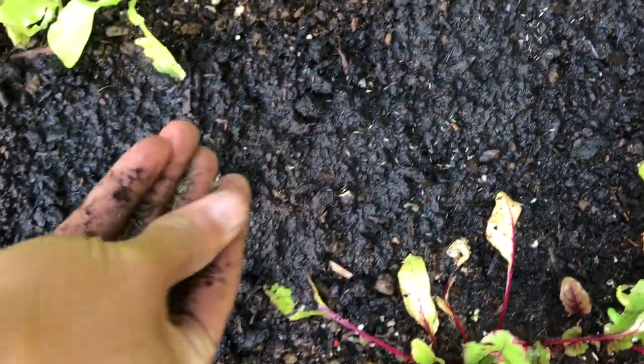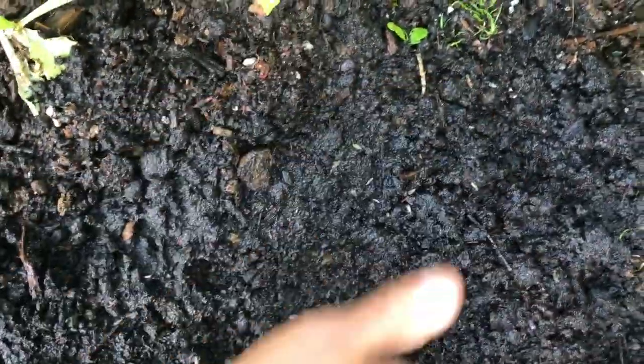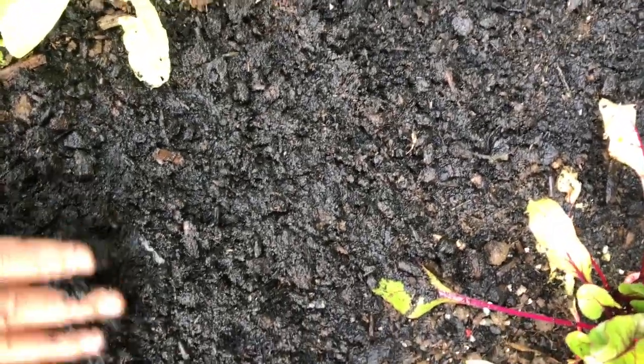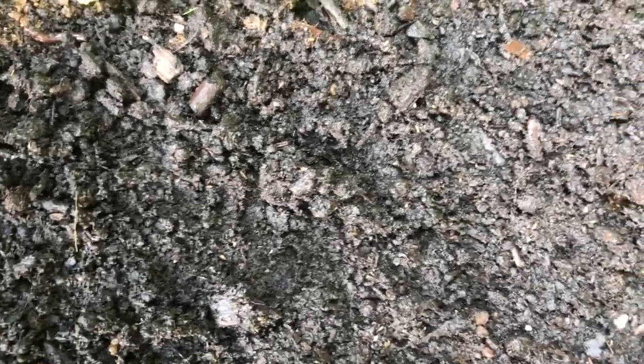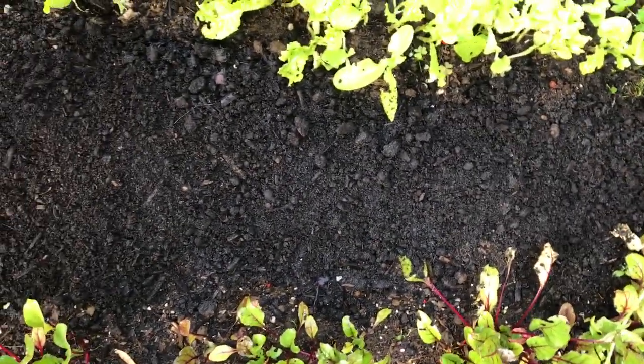Just spread the seeds like that and cover them like this. They're just going to grow. Pat it down a little bit, then add a little bit of soil. I got this soil on sale. I guess they're all covered now.